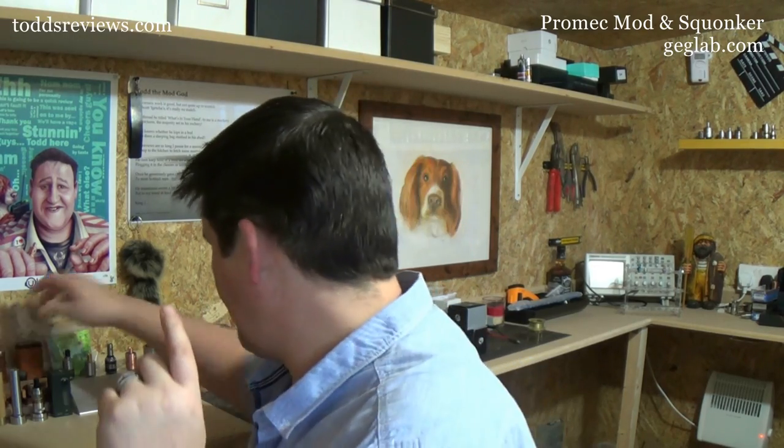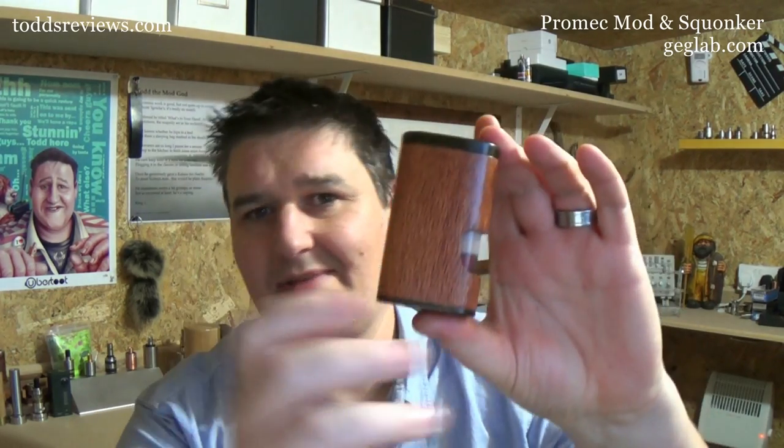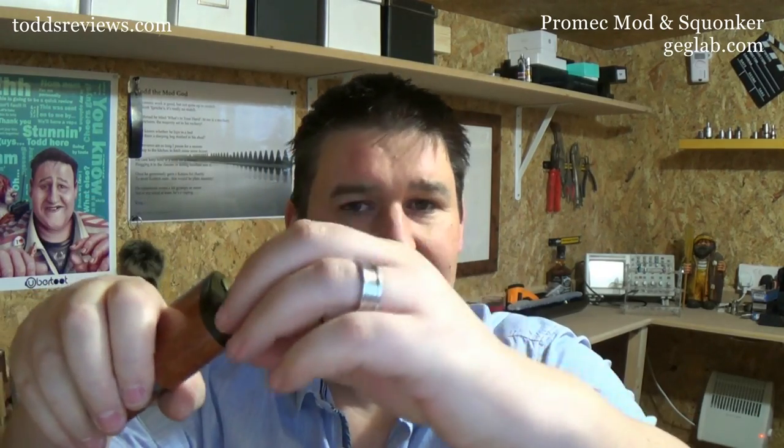It is no secret that I love squonking. Squonking, in most normal circumstances, is a device like this. This is my something something by P-Dibby. Basically you have a little bottle in here with juice and up here you put your atti, your dripper on it, and you push this in and it squishes, squirts liquid into your dripper. So rather than having to get a bottle of juice and drip, you just push that and that's you done.